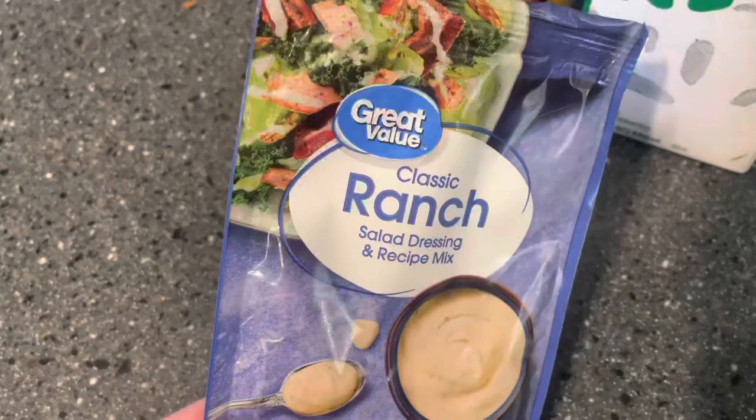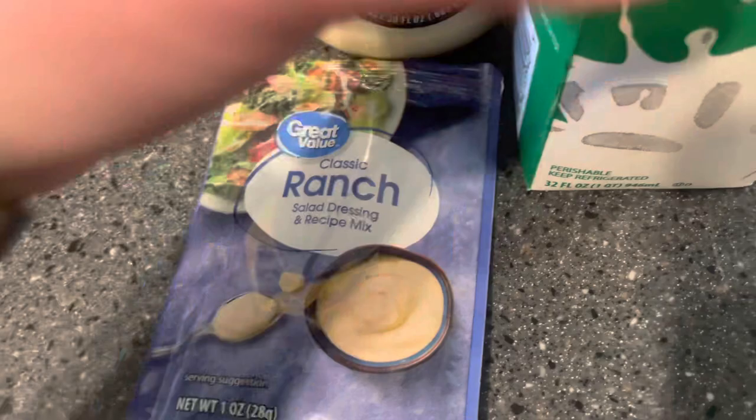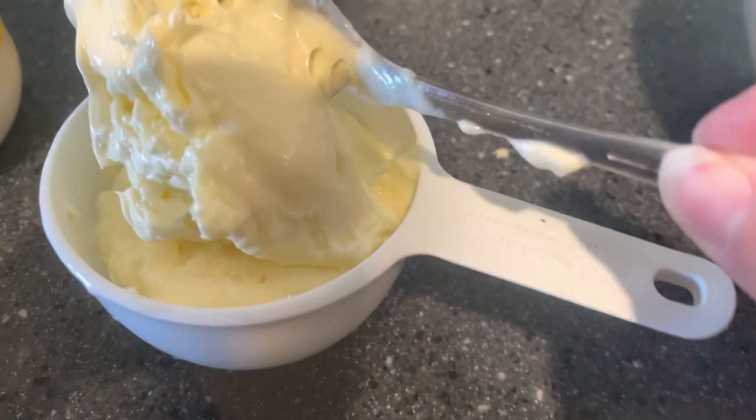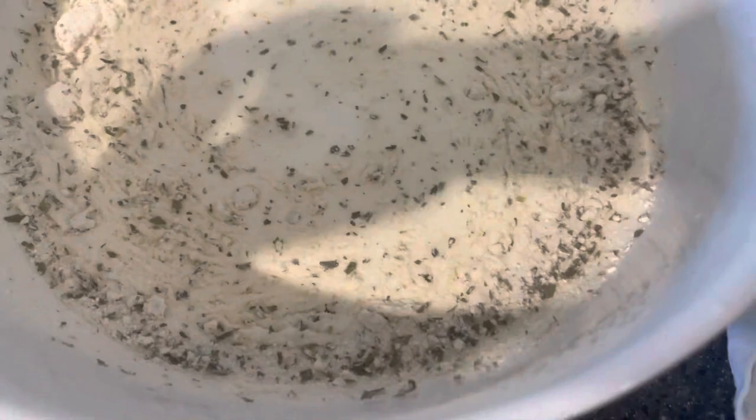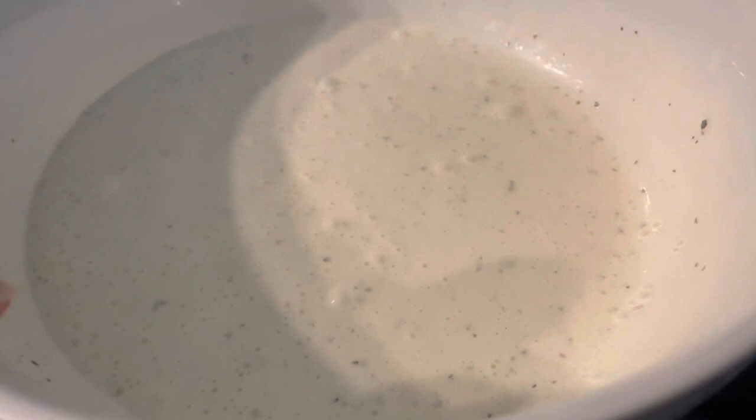I'm also going to make some ranch today. This is a classic ranch dressing mix from Great Value, which is actually really good — many people have told me that's what they used. The Kroger brand is good too. I have leftover buttermilk I want to use up, and we'll have some mayonnaise. Combine one cup of each with the mix, whisk it together, and let it sit in the fridge for a while. The concept of ranch dressing is kind of off-putting to me, but homemade ranch is my absolute favorite. I think I haven't enjoyed it before because I haven't let it sit long enough to meld the flavors — so we're going to try it again and keep it in the fridge for at least 30 minutes.